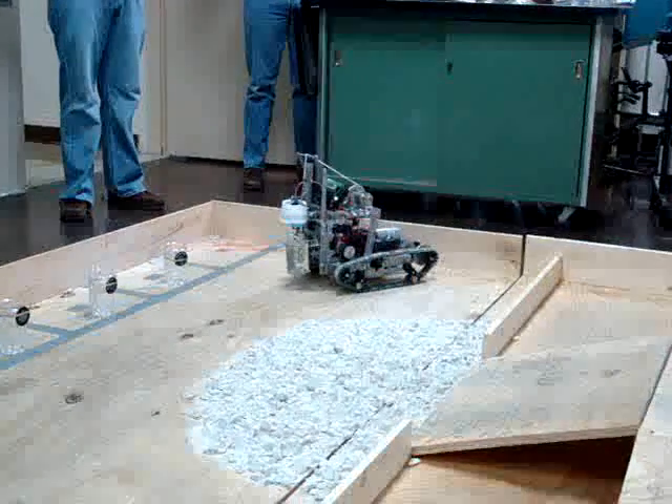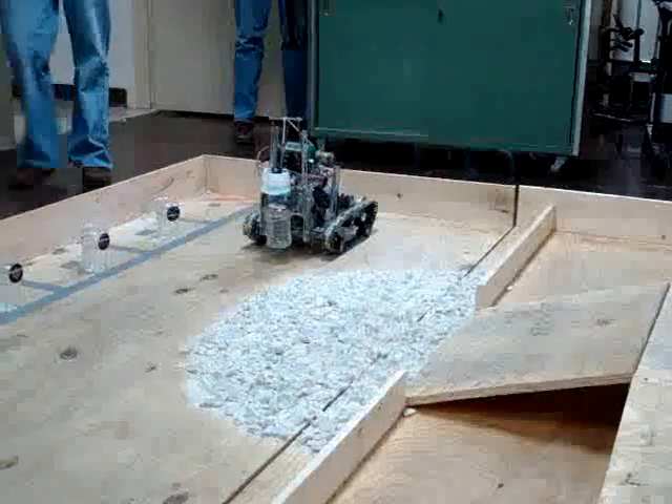Why don't you guys go for that corner? We just randomly take one. Yeah, we just go and work our way in.